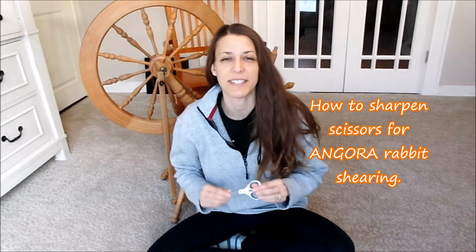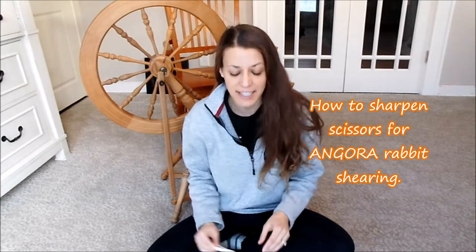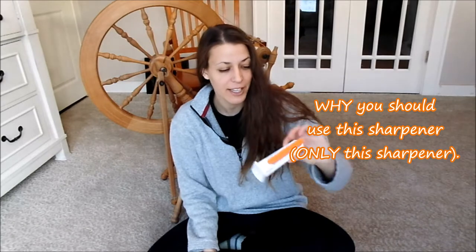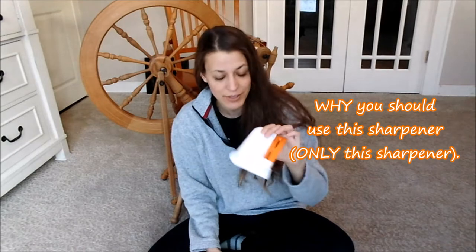Hi everybody, this is Stephanie from Razzle Dazzle Rabbitry and Yarns LLC. Today's video is about the best scissor sharpener for your Angora Rabbit grooming scissors, and the how and the why of sharpening your scissors.